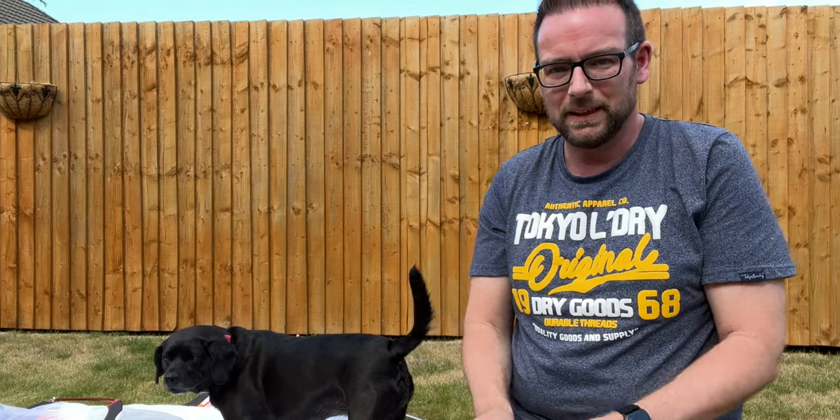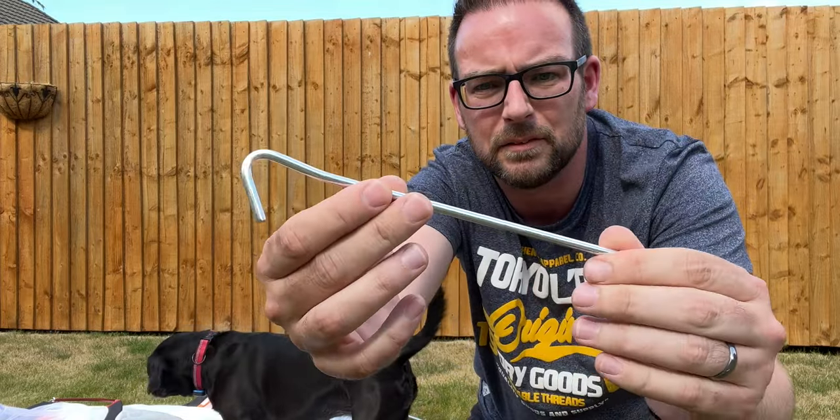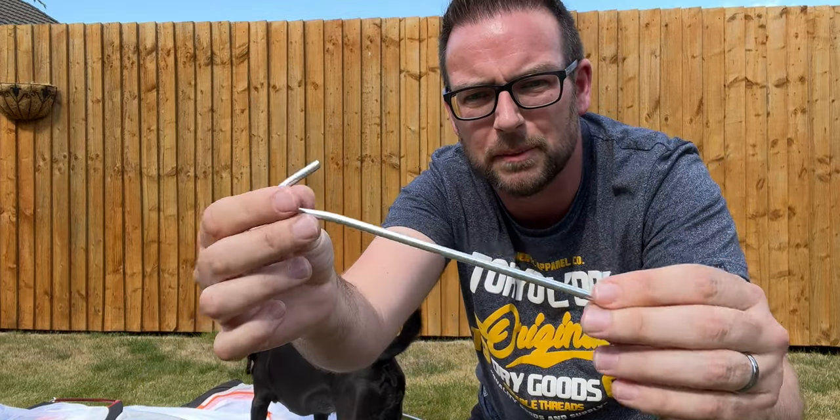So that's the poles in. Let's have a look at these pegs — the standard kind of wire ones. They do feel a bit thicker and stronger than other ones that I've seen. I've got 22 of these, so I don't know how complicated this is going to be.